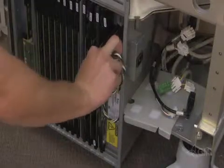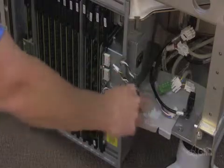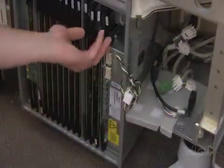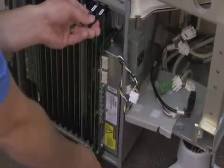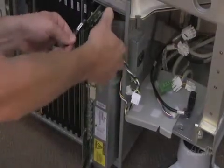Unplug the two cables from the front end power supply. Use the ejector tabs to remove the SCB board and the front end power supply. Remove the cable from the SCB board.